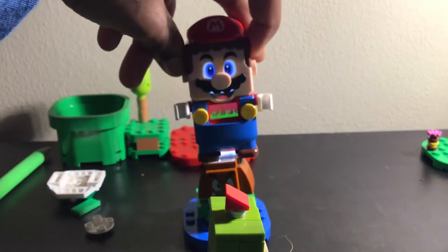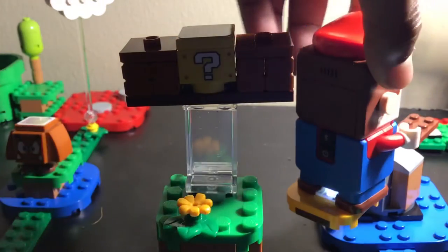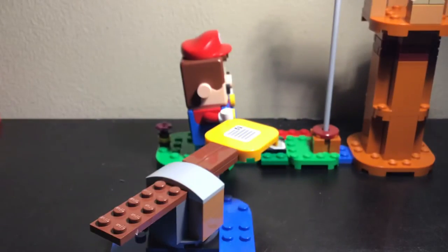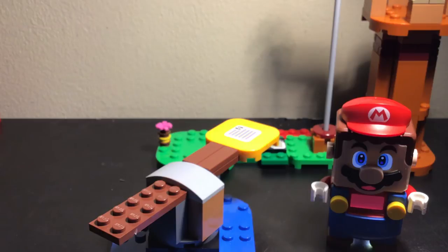Let's just do this thing already, start from the beginning. Oh heck yeah, god bless Japan! Here's the end - look how happy Mario is. Nintendo of Japan, if you turn Mario off, he'll stare at you - creepy feature.